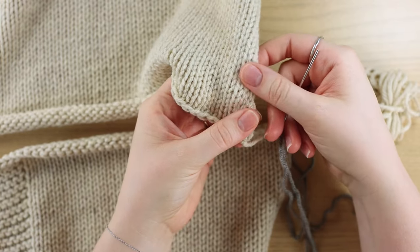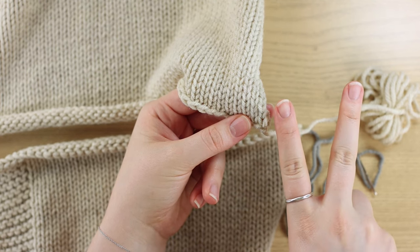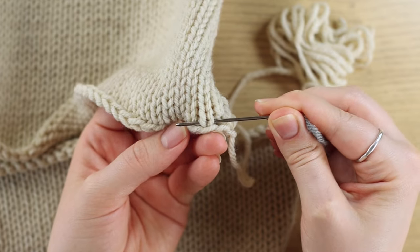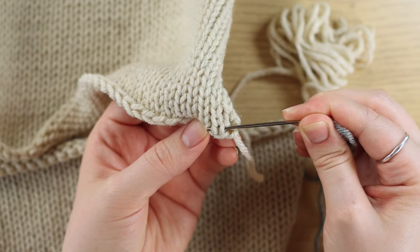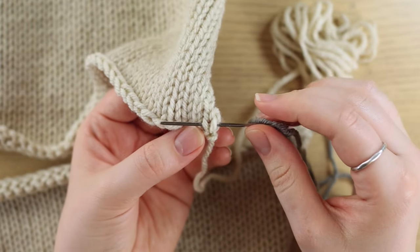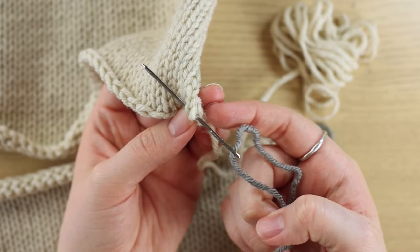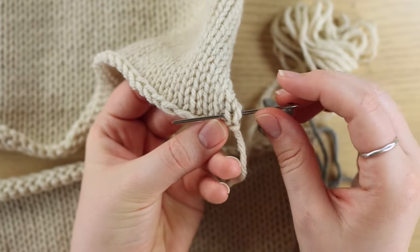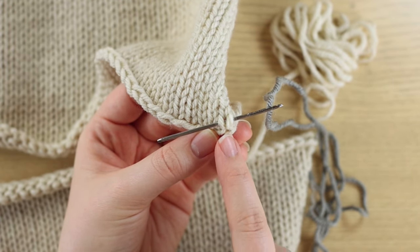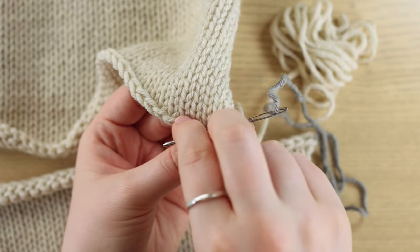Now we're going to go to the top piece and find the furthest-most V — the furthest-most full stitch. Here's a V, move one over, here's a V, move one over, here's a V. So this is my furthest-most V. I have a partial edge stitch there, but my last full V with both left and right legs is right here. The bottom of the V sits up against the bind-off, so I'm going to go underneath both legs from right to left and pull my yarn through.